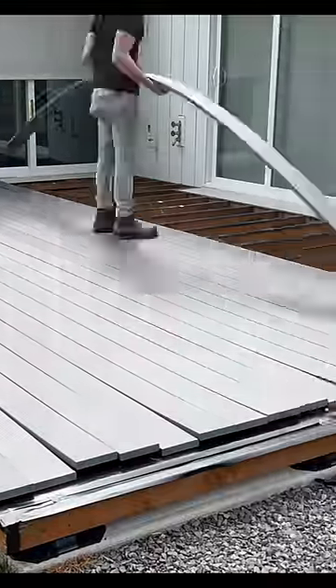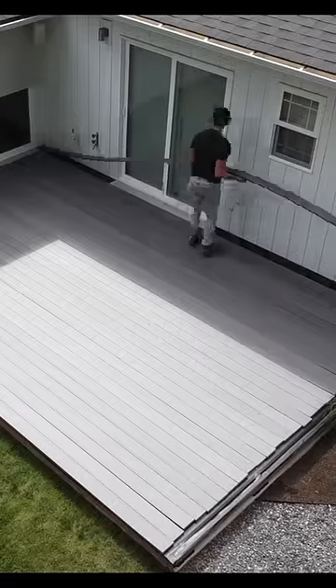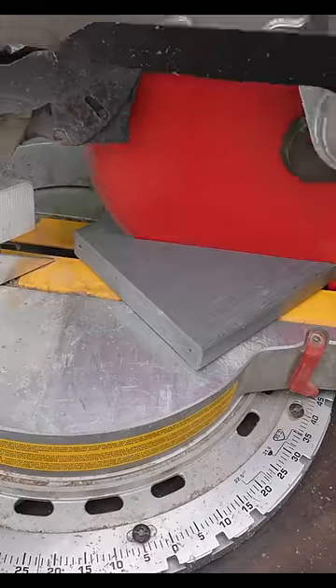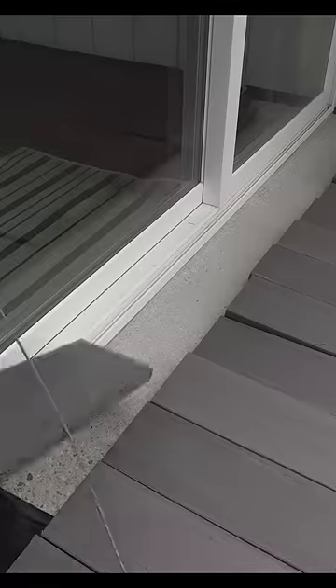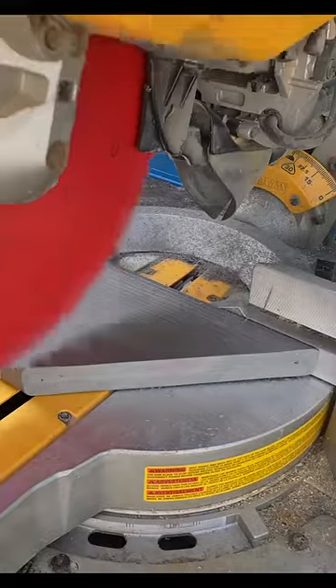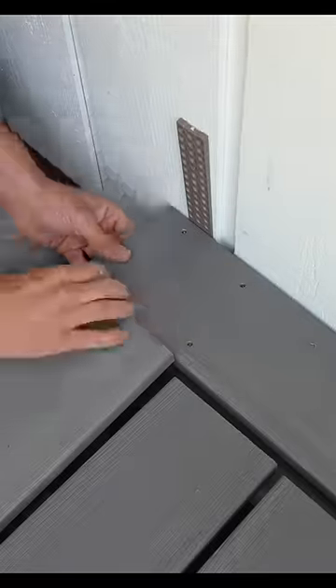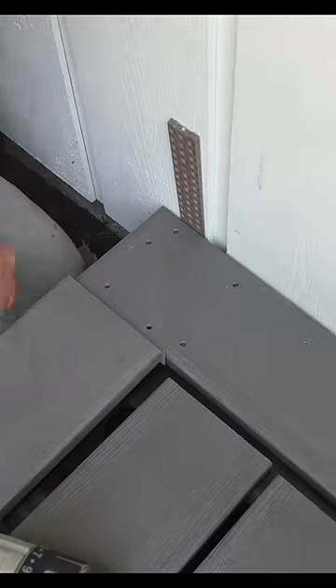I just installed a low-profile deck using composite decking. Here's a few steps on how I did it. After all the boards are fully laid out, I then start with one mitered corner. This deck was 21 feet long and these deck boards are only 20 feet long, so I did have to be a little creative with this small mitered edge, as you see here.